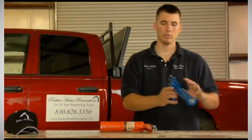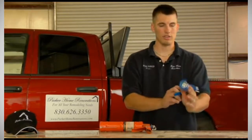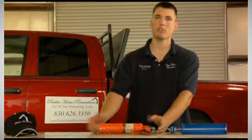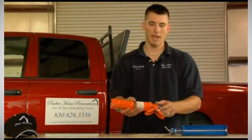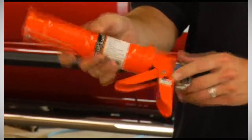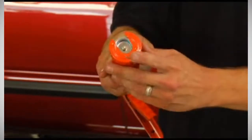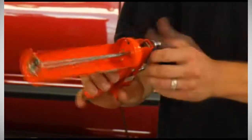Now, this cheaper one will probably be around $2. A more expensive caulk gun will be between $3 and $5, and those typically do have a spout cutter and a puncture pin on the end, so you can stick it in the end of the tube to puncture it. Then you can stick your tube in the caulk gun and it's ready to go.